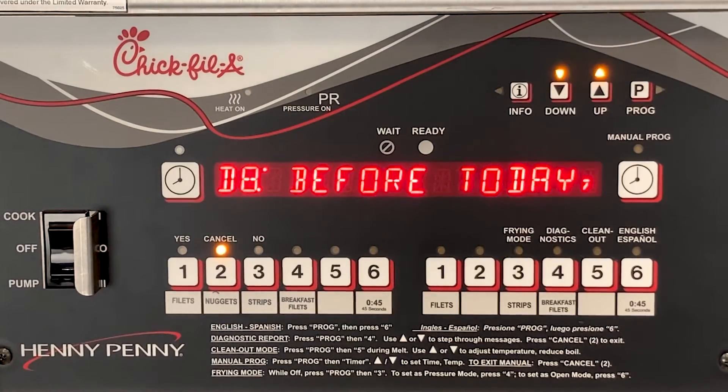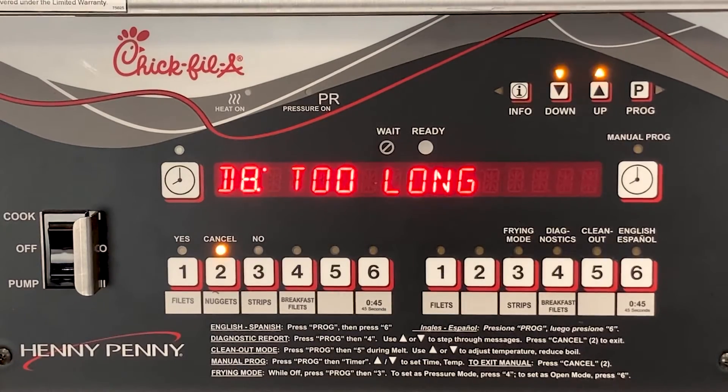Beeped too long happens when the cook cycle beeped done for longer than 20 seconds after the cook cycle was done and the user did not press the timer button.